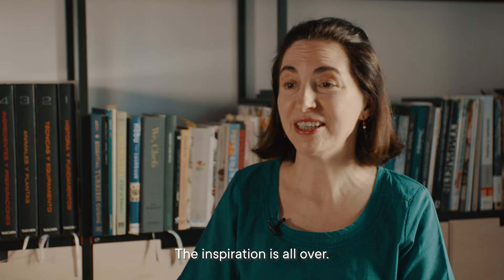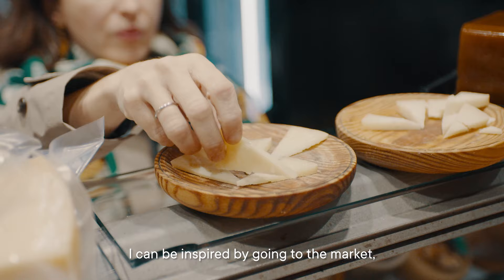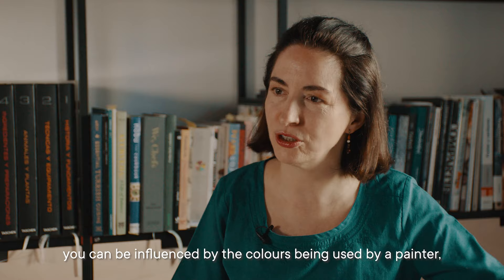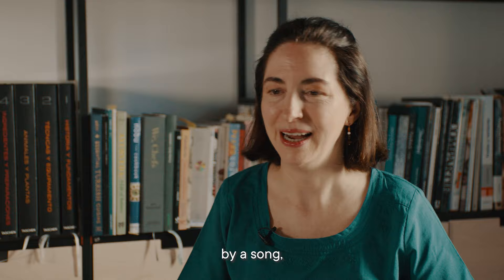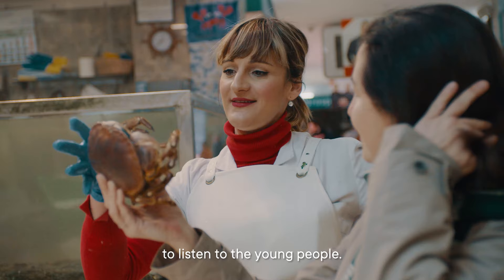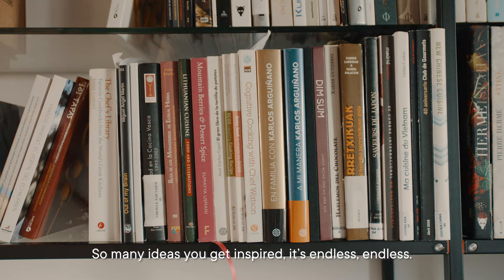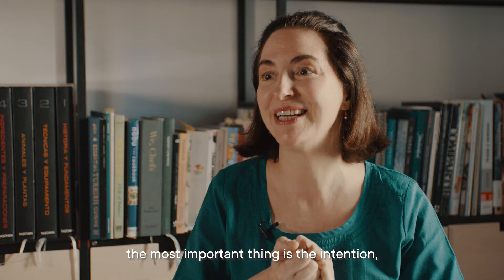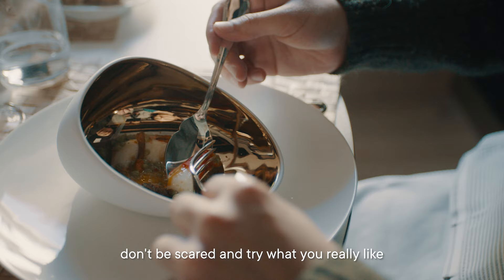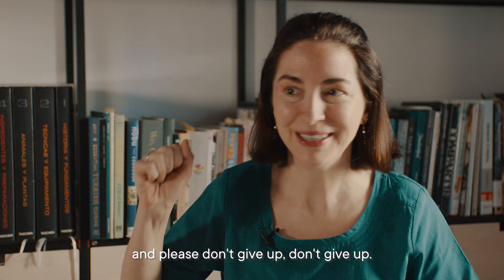Where do you find the inspiration? The inspiration is all over. I can be inspired going to the market. You can be influenced by the colors used by a painter, the shape of a sculpture, a song, listening to young people. So many ideas — it's endless. Now it's time to eat. Everybody can be a chef. The most important is the intention. Don't be scared, try what you really like, and please don't give up.